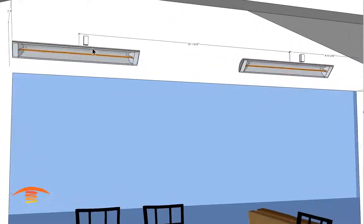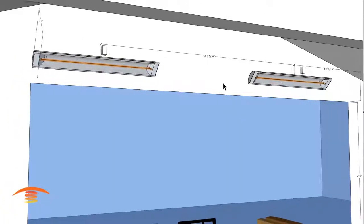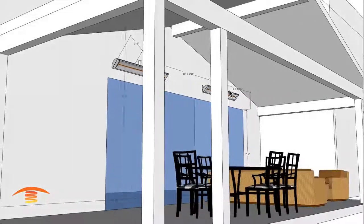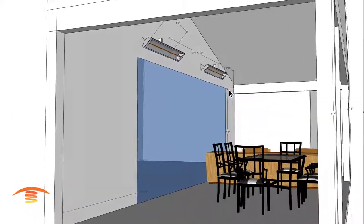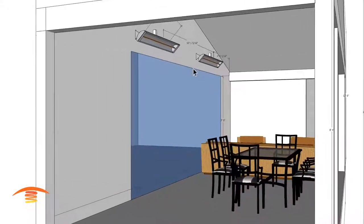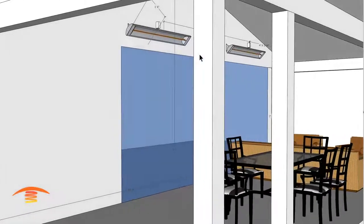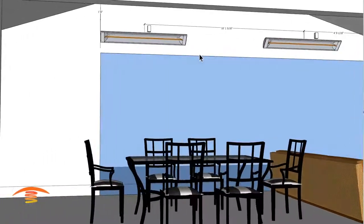They already have junction boxes up here and over here, so those are something we need to work with. Now, placing the heaters — these are 4000-watt C4024 model Infratec heaters, and I have them placed approximately 10 feet center.